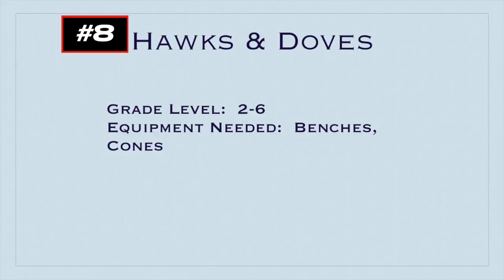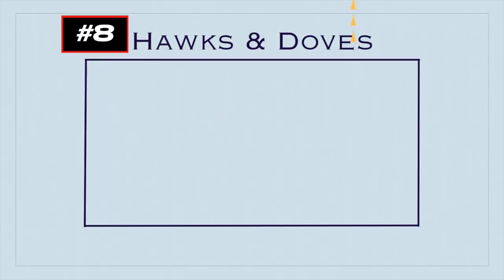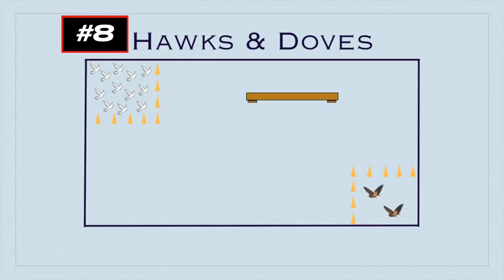This game is called Hawks and Doves for grades two to six. You'll need benches and cones — thanks to Danny Usanova for this idea. Place cones in the corners to make nests: one nest has the doves, the runners, and the other has one or two hawks, the taggers. Place a bench somewhere in the playing area as the cage. The goal is for all the doves to make their way to the other corner nest.